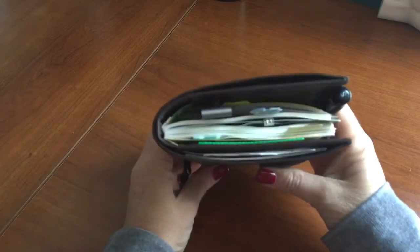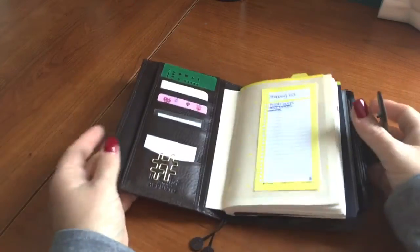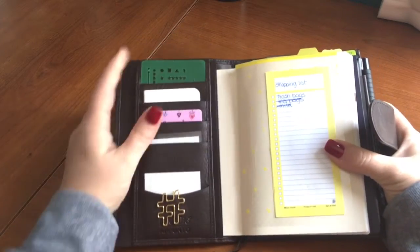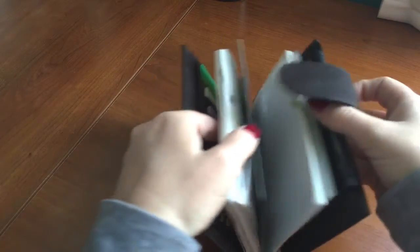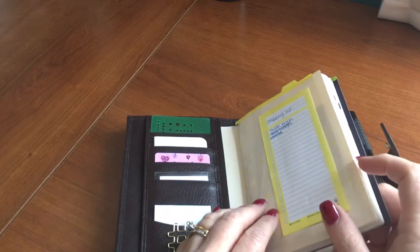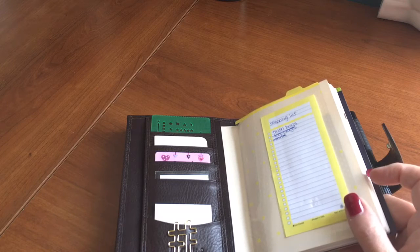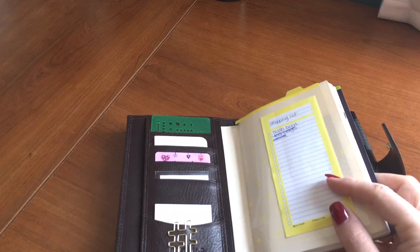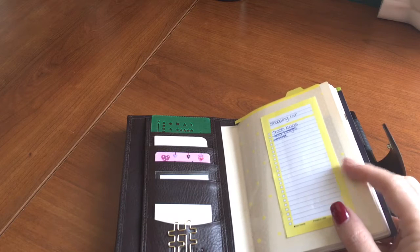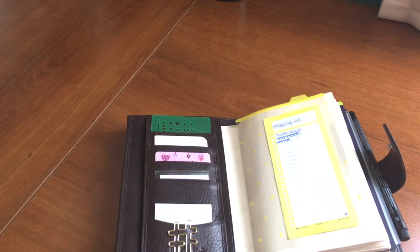Now we're back with it completely full. This has the Hobonichi Techo — this is the avoc version, meaning it goes from January 2016 to June 30th, and then there's a separate book for July 1st through December. I'm trying to remember if it goes all the way to January but I don't have the second half in front of me to confirm.